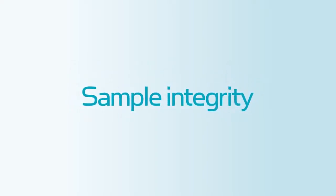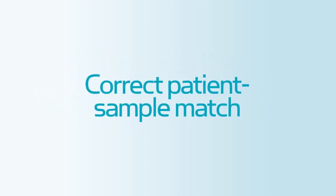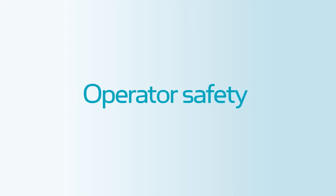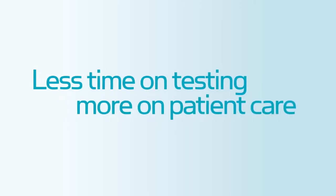What if you could ensure greater sample integrity and fewer pre-analytical errors at the point of care? What if you could ensure correct patient sample match at the bedside? What if you could increase operator safety by reducing the risk of needle stick injury? What if you could spend less time on testing and more on patient care?